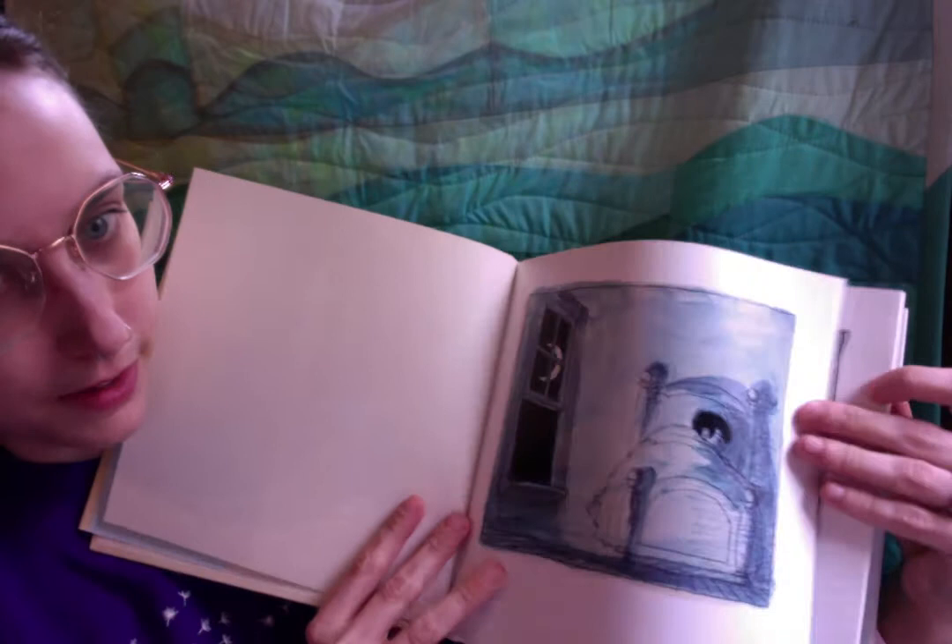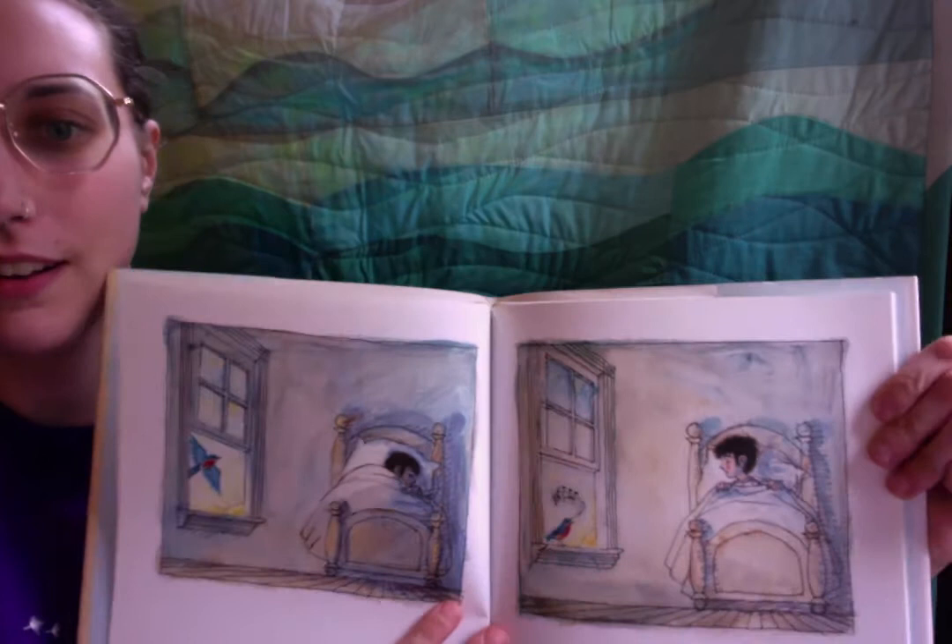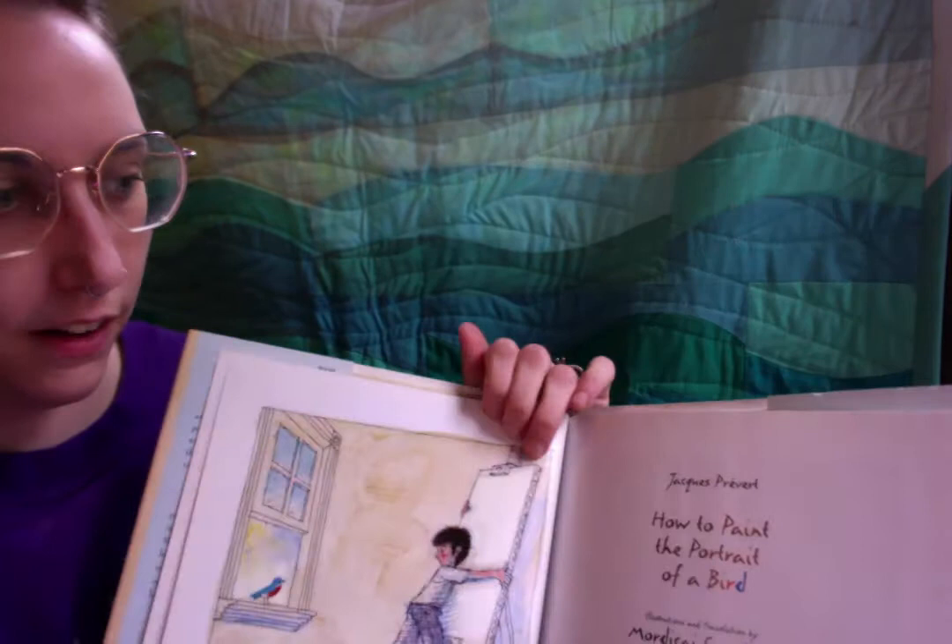Let's find out how that happens. Someone is sleeping. I wonder if it's nighttime or if it's time to get up. Look! Looks like a bird has come to wake them up. I wonder what we're going to do with our friend the bird.